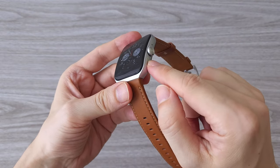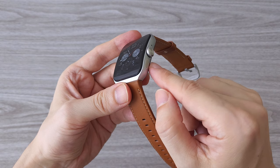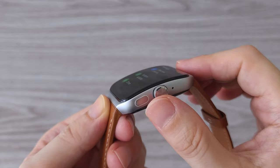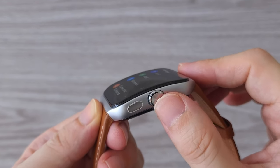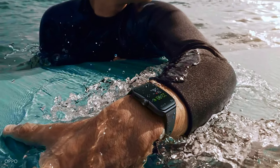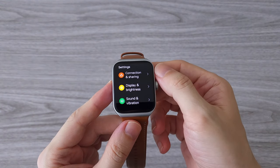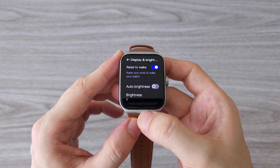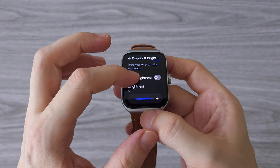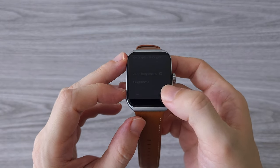The watch is controlled only by the digital crown. That other thing that looks like a button is only a sensor used for the EKG. The arc curved display is something you may or may not like — I personally got used to it quickly and think it looks pretty cool. The watch is water resistant and you can swim with it. The OPPO Watch 3 Pro features an LTPO 1.91-inch display with 5 levels of brightness. This is one of the best displays on a smartwatch I have seen — it feels like you are touching the interface, it's so close to the glass and super bright.